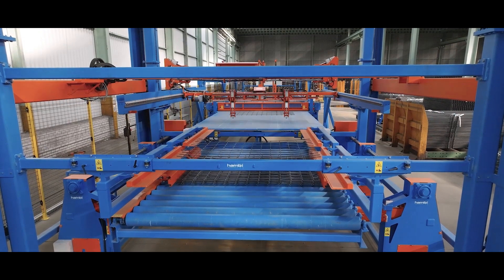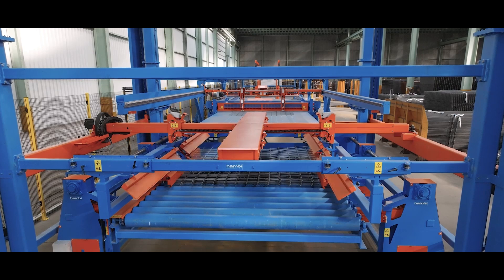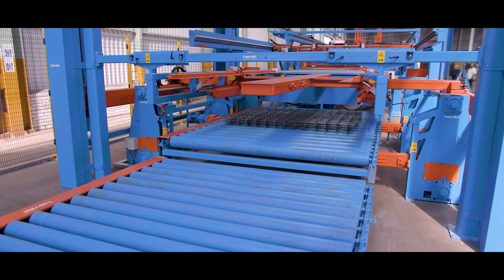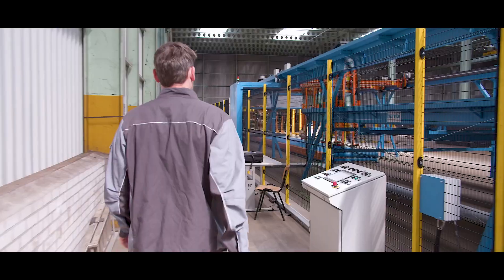Both pieces are then lowered onto the roller conveyor and precisely aligned. In automatic mode, the cutting system repeats this process fully automatically until the respective number of pieces for the order has been reached.